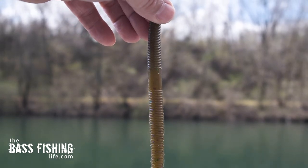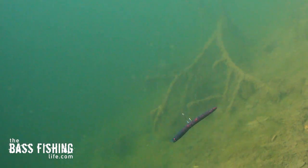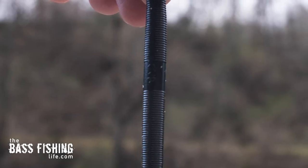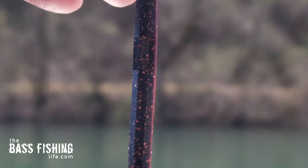You may or may not have heard about rolling Senkos or stick baits — turning them to see how they're formed so you can rig them up on a hook and get the most subtle action out of them that we love on a weightless wacky. I decided to do an experiment and put this to the test across several different brands and lengths of Senkos. I have a traditional Yamamoto Senko, Bass Pro Stickos, a Strike King Ocho with eight flat sides, and a Chomper's Salty Sinker.